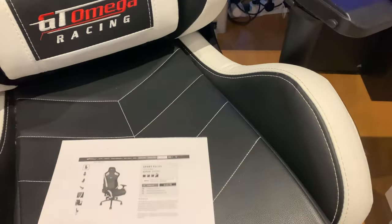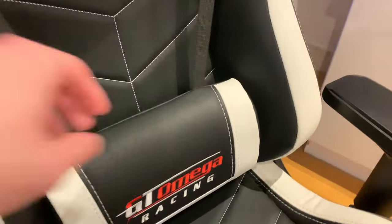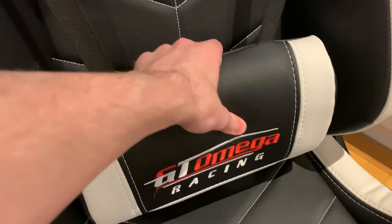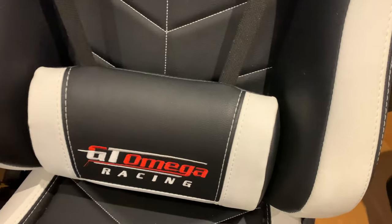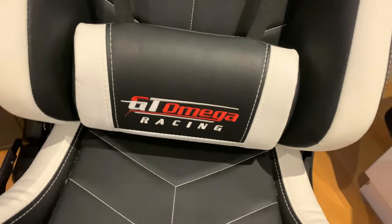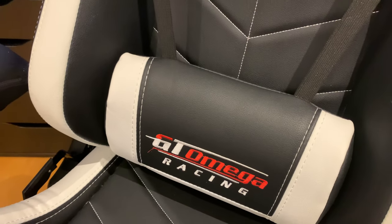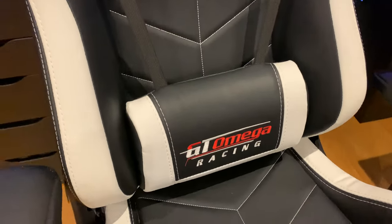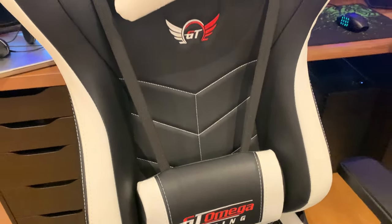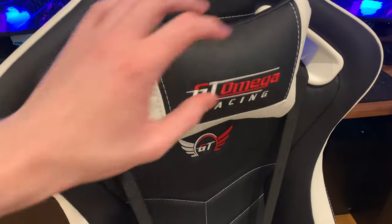Let me give you a tour of the chair. There's this lumbar support here — after two years it still looks almost brand new. You can buy replacements if needed. The chair also comes in multiple colors: black, blue, red, and white. I've got the black and white version, which looks amazing, but you can pick whichever suits your setup.